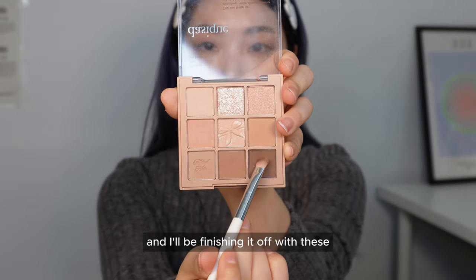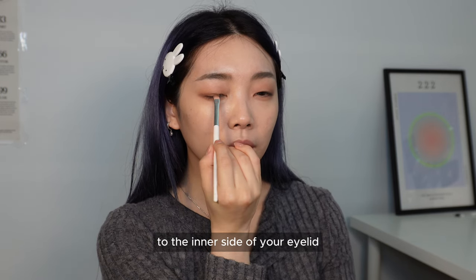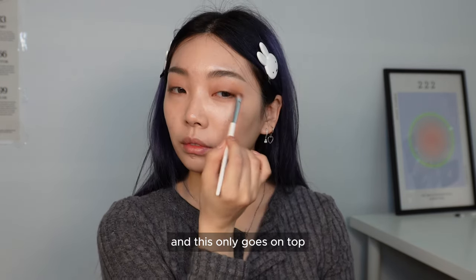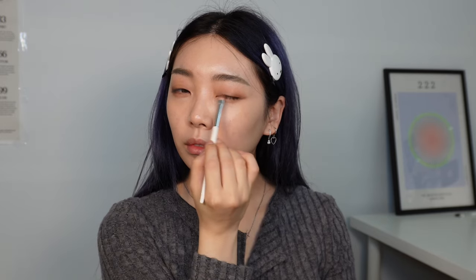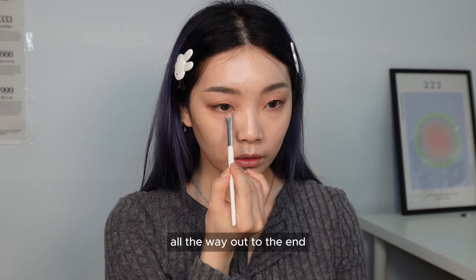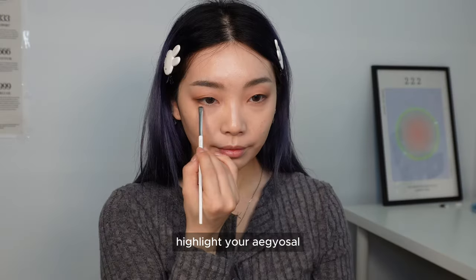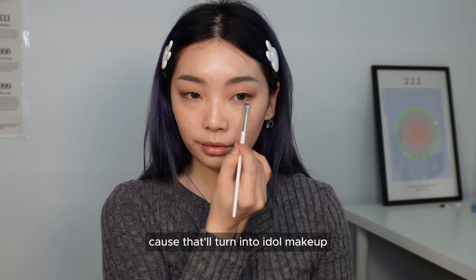Finishing with two darker shades — shade the outer corners again, then bring the remaining to the inner side of the eyelid, not the entire eyelid, and this only goes on top. We'll create our aegyo sal with this shade, starting from the inner corners all the way out but very naturally. Then use the champagne shade to highlight the aegyo sal. We're not using glitter today because that would turn it into an idol makeup look.